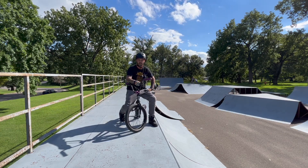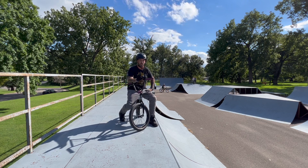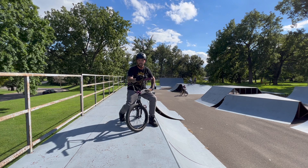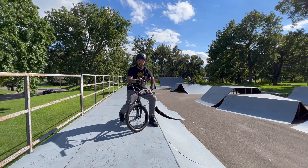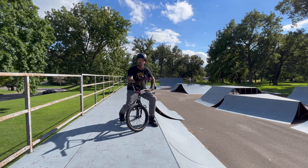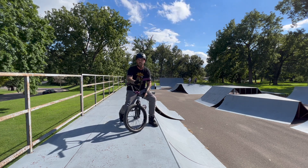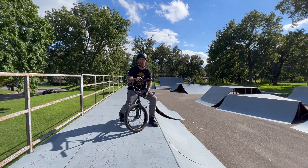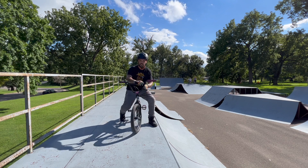All right, we're back on a different quarter pipe. What I want to do over here is a foot jam tail whip, but I want to catch it and stay nose pick foot jam and then hop in. I can do this pretty consistently on small quarters — four foot and under. It's the big six foot quarter, such as we're on, that I struggle a little bit, so hopefully it doesn't take too long to get it.